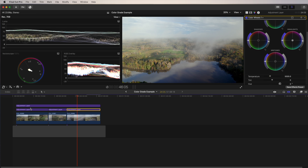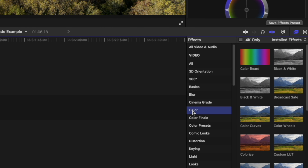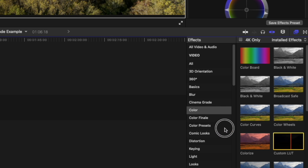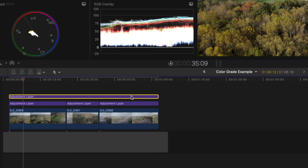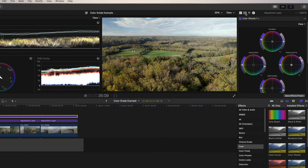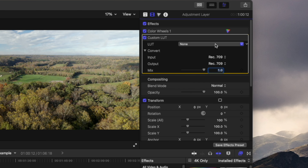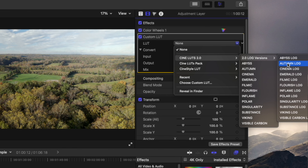Now that we have our base correction done, we can move to the grading part. I'm going to open the effects panel, go to Color, and choose Custom LUT. I'll click and drag that to the first adjustment layer — the one on top — and drop it in. Then I'll click this film strip icon which reveals the LUT effect we just dropped in. We're going to choose our LUT — I'll select the Autumn Log LUT, because this is basically fall colors, so Autumn Log seems appropriate.